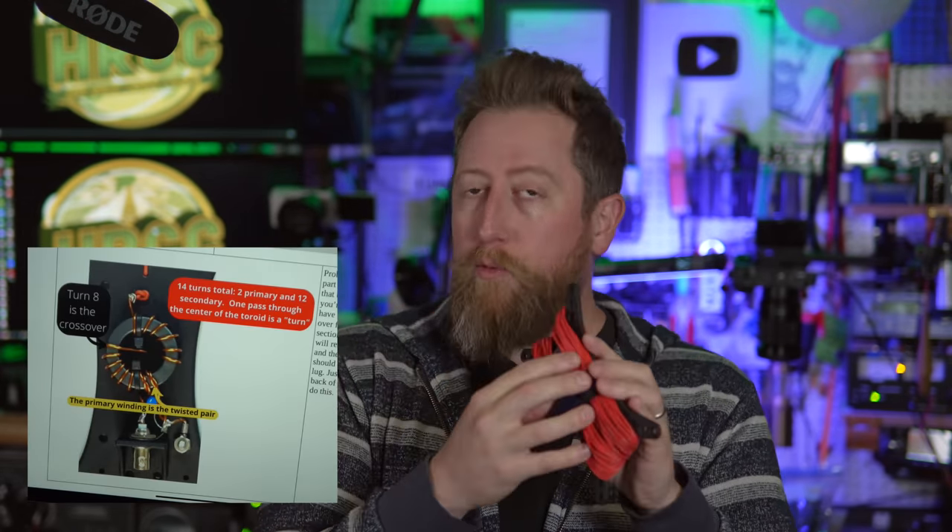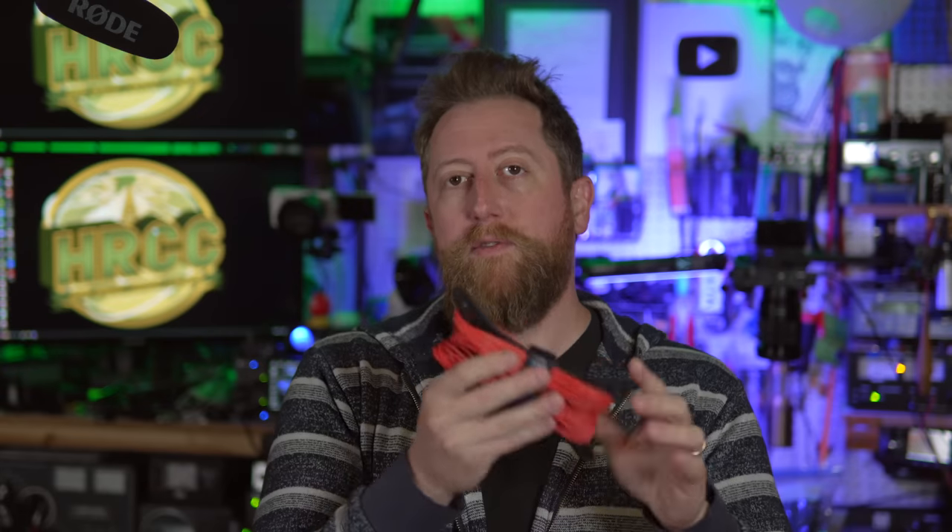There are two major steps in this process. First, create the windings for the transformer, which is a toroid that mounts right here. We've got to create those windings per the directions for this antenna, and then we've got to go out to the field, run that wire, get it up in the air, and start the tuning process. This is a physical antenna tuning process where I'm going to start folding back the wire until we get the tune to that point of resonance.